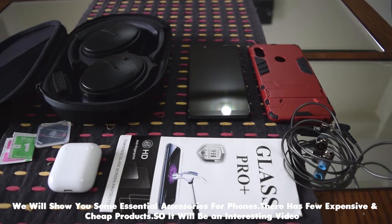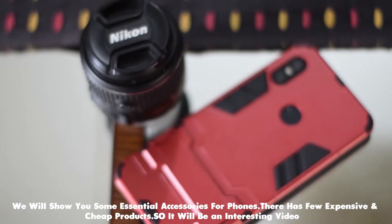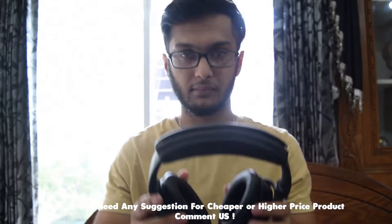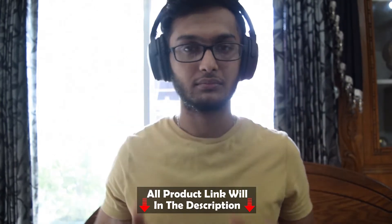Assalamualaikum guys, welcome to Unboxed Rikar. Today we will show you some essential phone accessories. In this video we will show you some expensive products and cheap products, so it will be an interesting video. If you want to know more about your budget, please comment below — we would love to reply. All the purchase links will be in the description. So without wasting any more time, let's begin the show.